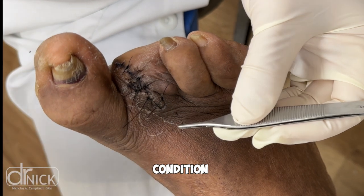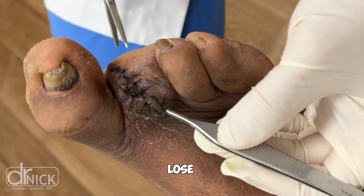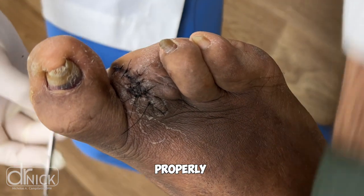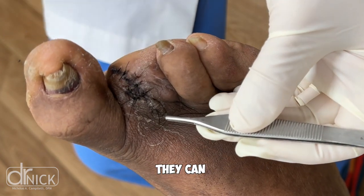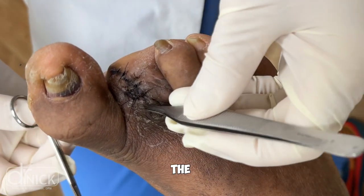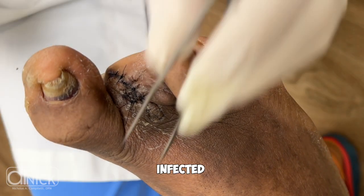We also have a condition called peripheral neuropathy, which is associated with diabetes, where patients start to lose sensation to their foot and their toes. They don't feel the ground properly like you or I would. Trying to balance themselves and grip the ground, they contract the other toes — and in this particular case, the remaining third toe got infected.